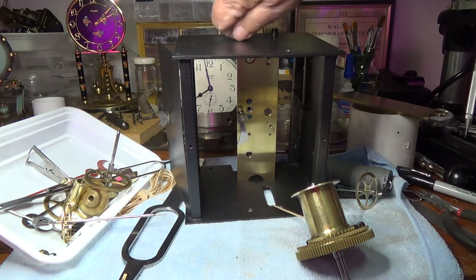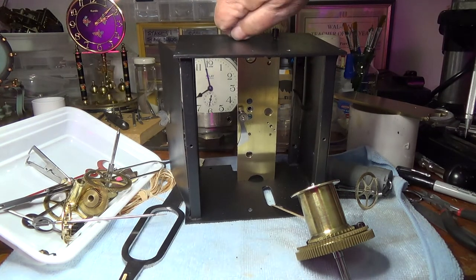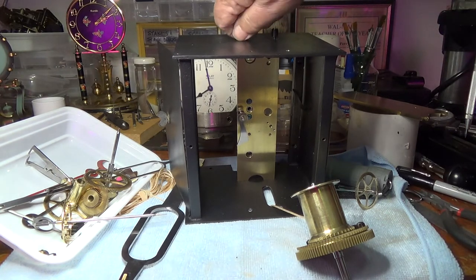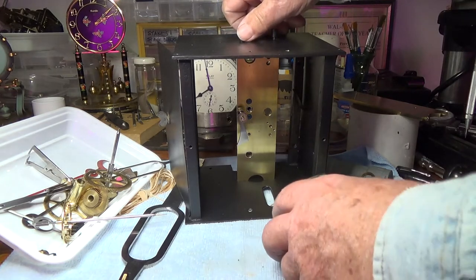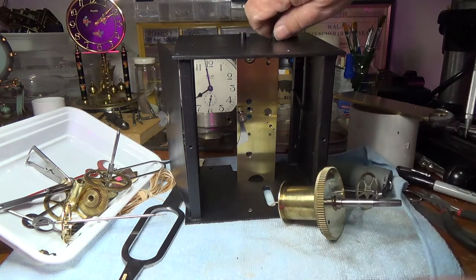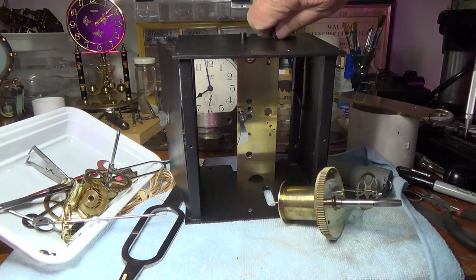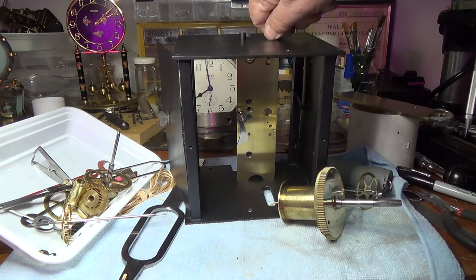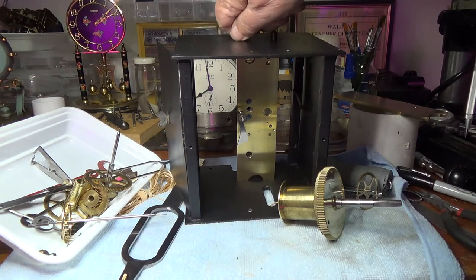I don't know how long I looked until I found somebody who described it, but they really had no pictures or videos of how that worked. So I thought I'd at least try to put something together for people in the future who want to take one of these apart.